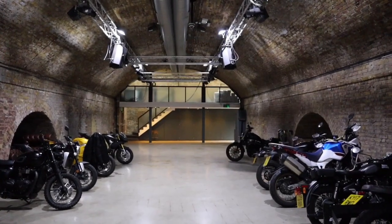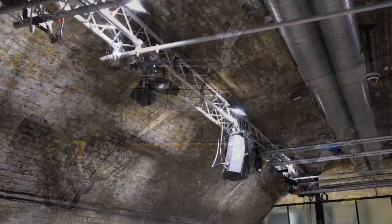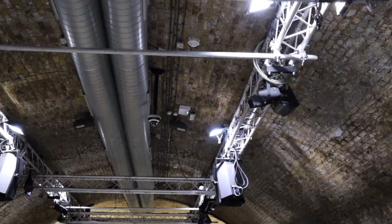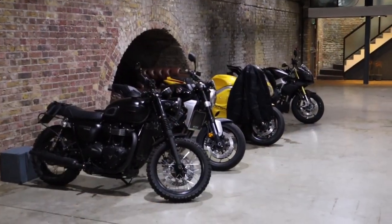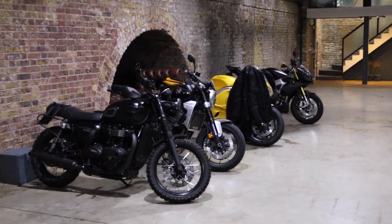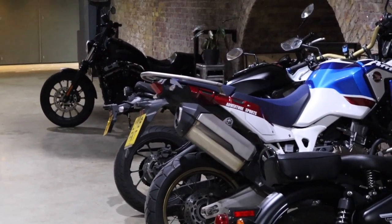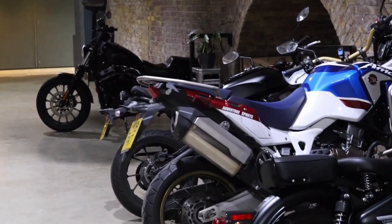The shoot took place inside the Bikeshed Motorcycle Club in Shoreditch in East London. It's got these great vaulted ceilings, exposed brickwork, and industrial rigging overhead. It is actually a public motorcycle club so the bikes you see here are all owned by members of the public, with people coming and going during the shoot. I really like this as it adds context to the place — it's a bike shoot with other bikes around it, it all just fits.